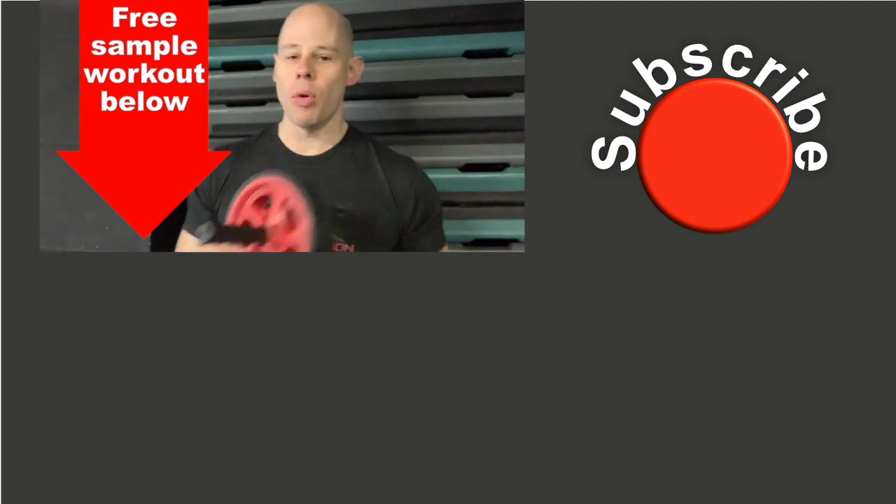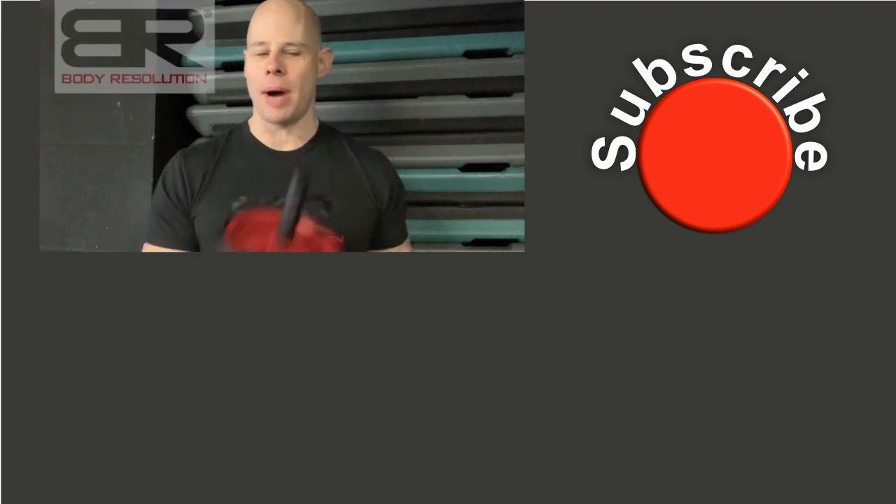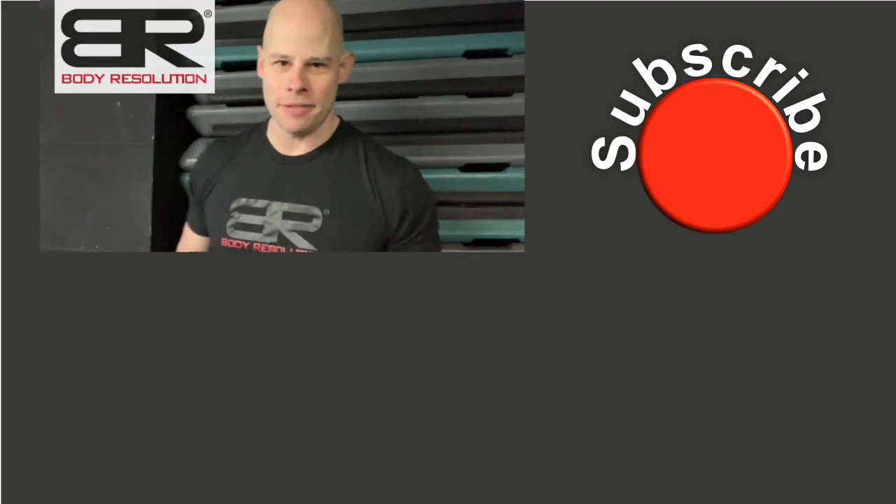Check out down below for a simple ab wheel workout that I wrote out for you. And if you're in town here in South Burlington, check me out at Body Resolution — stop by, say hi, I'd love to hear from you. Till then, be fit, live free.